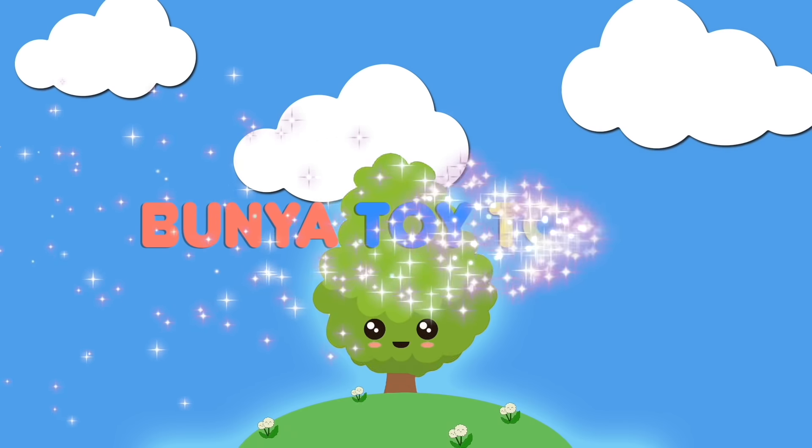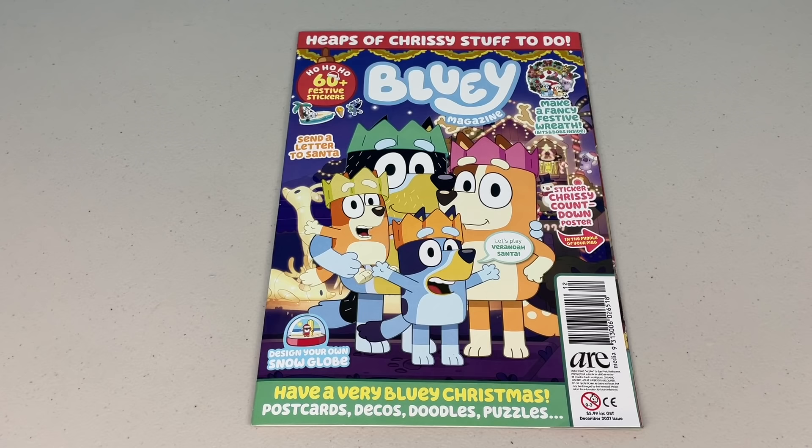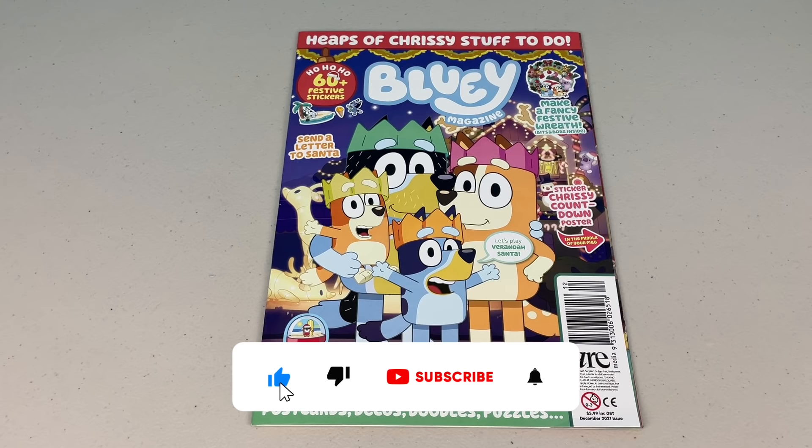Welcome to Bunya Toy Town. G'day mates, welcome to part 2 of the December issue of the Blue Magazine. Remember to please like, share and subscribe and don't forget to check out part 1. This issue is all about Christmas. Come on, let's check it out.